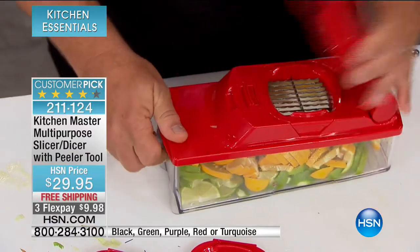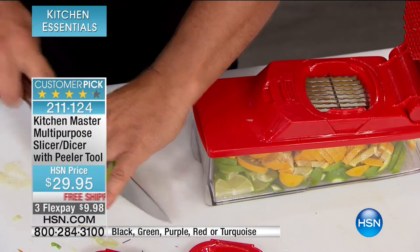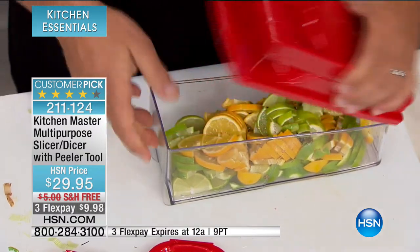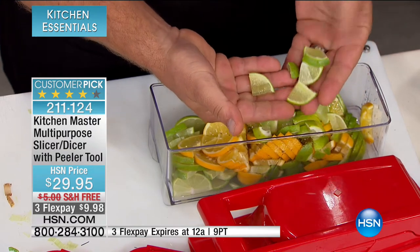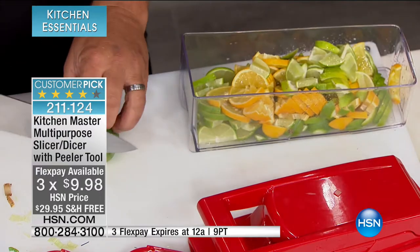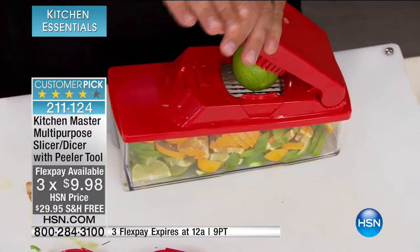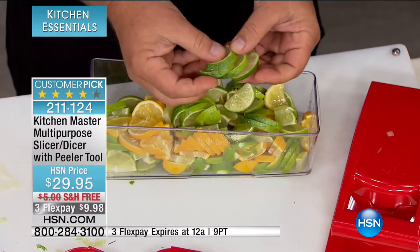Here's a little tip: if you take your lemon, lime, or orange and cut it in half first, then place it on top, it quarters it down — perfect for your lemon or lime water, done in seconds. You're not sitting on the cutting board with a knife getting one thick slice, one thin slice, one finger slice. All you do is place it on top, your fingers never get close to those blades, and you get perfect slices each and every time.